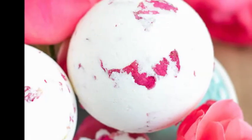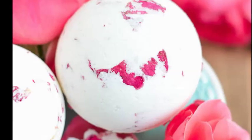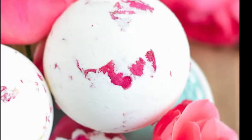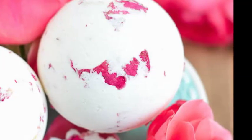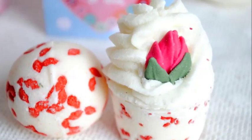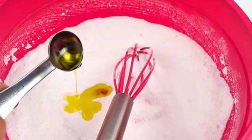Store the bath fizzies. When the bath bombs no longer feel damp to the touch, remove them from their drying area and store them in an air-tight container. Keep the bombs away from moisture to prevent premature fizzing, and enjoy them in your next bath. Homemade bath bombs don't have any preservatives, so it's best to use them within a few months.